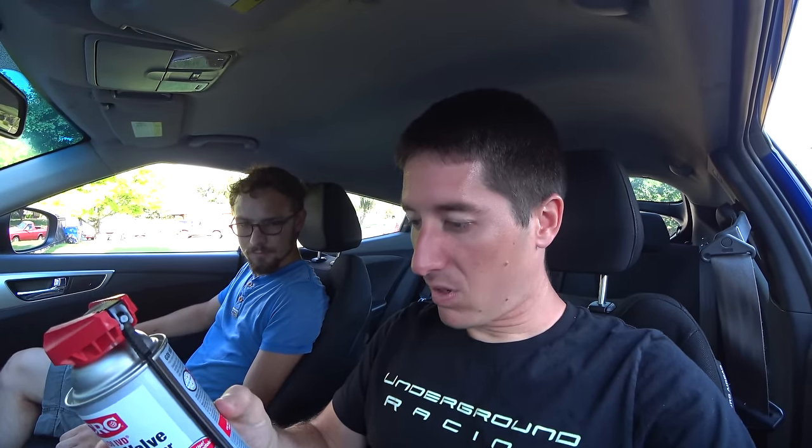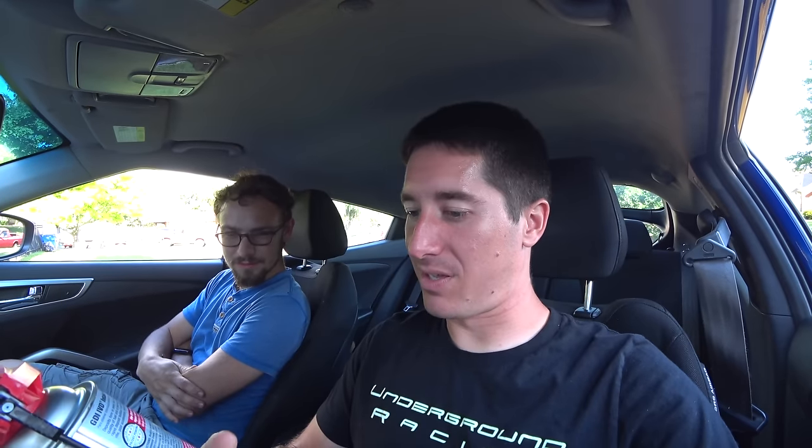Step four: with engine running at 2,000 RPM, spray product in short bursts until the can is empty. If necessary, accelerate to avoid the engine stalling during the spray period. Do not exceed 3,500 RPM. Once the can is empty, accelerate the engine two to three times without exceeding 3,500 RPM. Then right after we stop spraying, run it at idle for one minute, then turn the engine off.